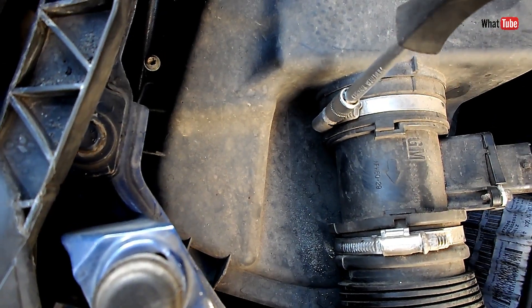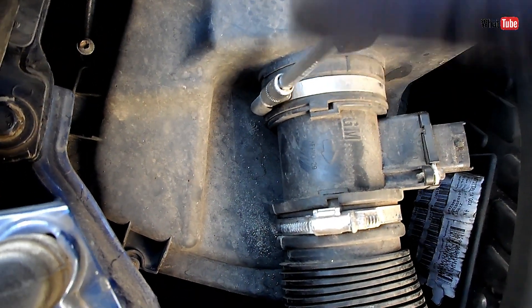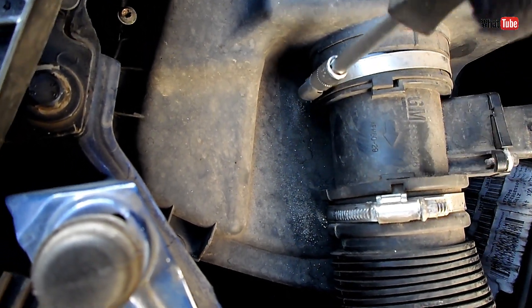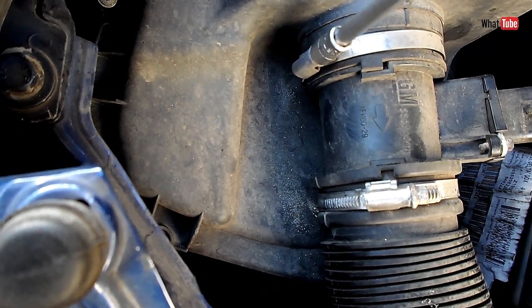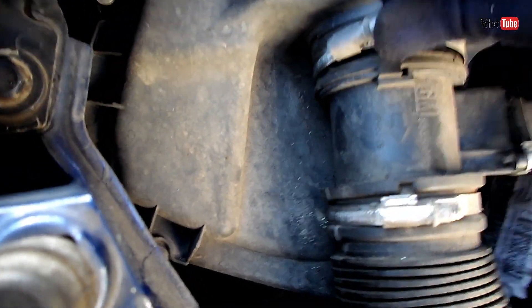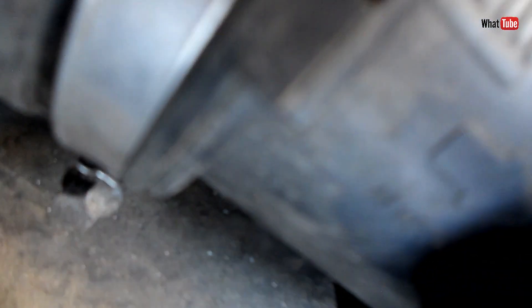Let's loosen the other one as well. Now we can gently pull the MAF sensor out from the air filter box — there we go, now it's out.